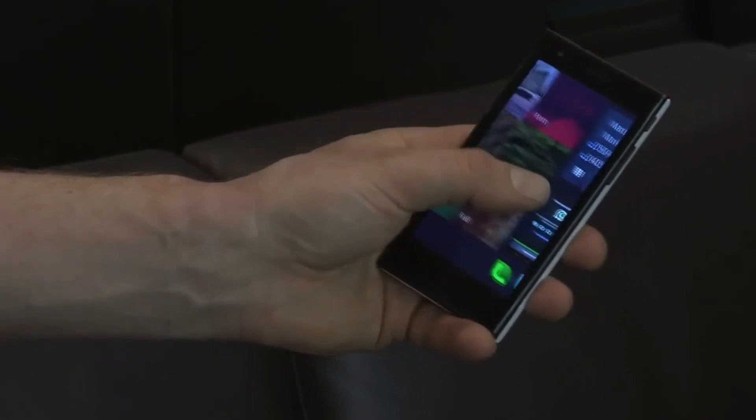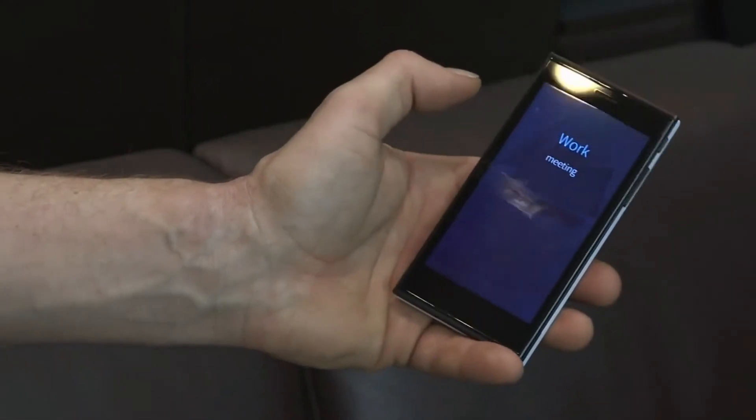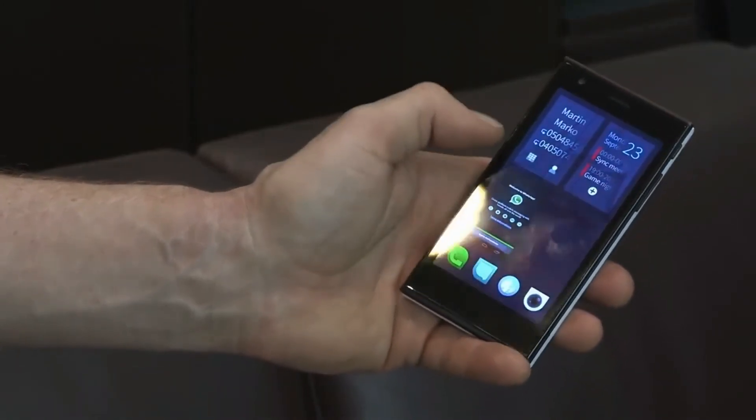Next, we have ambiance, where if you want to go to work, you can turn the device to a work mode, which not only changes the look and feel of the device, but it also changes the way that the device behaves.